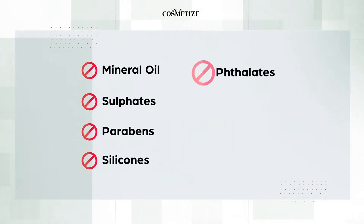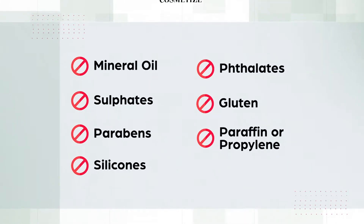This product has no mineral oil, sulfates, parabens, silicones or phthalates, gluten, paraffin or propylene.